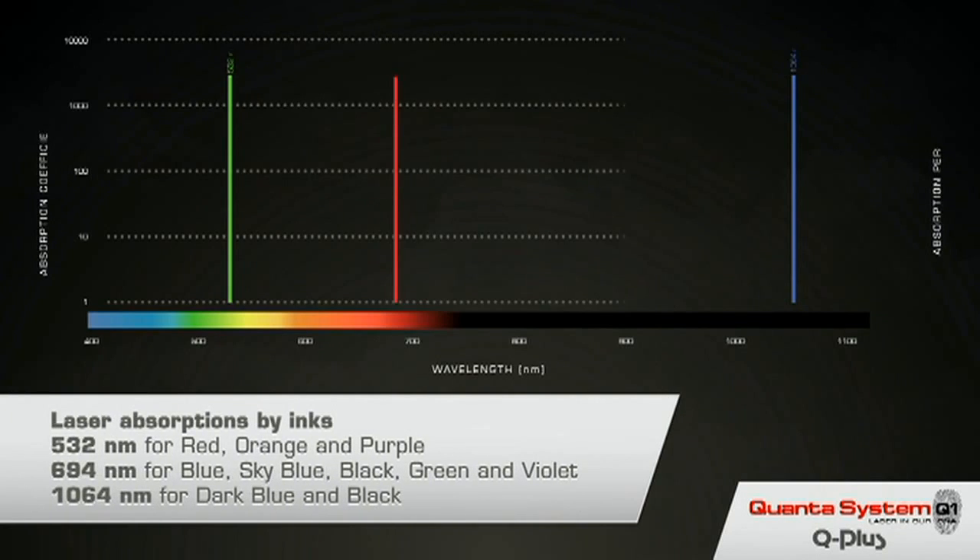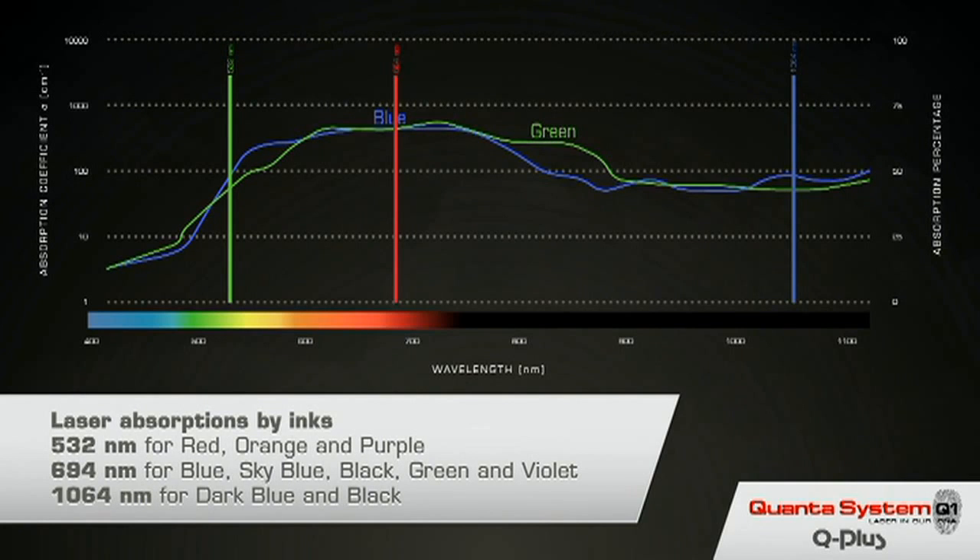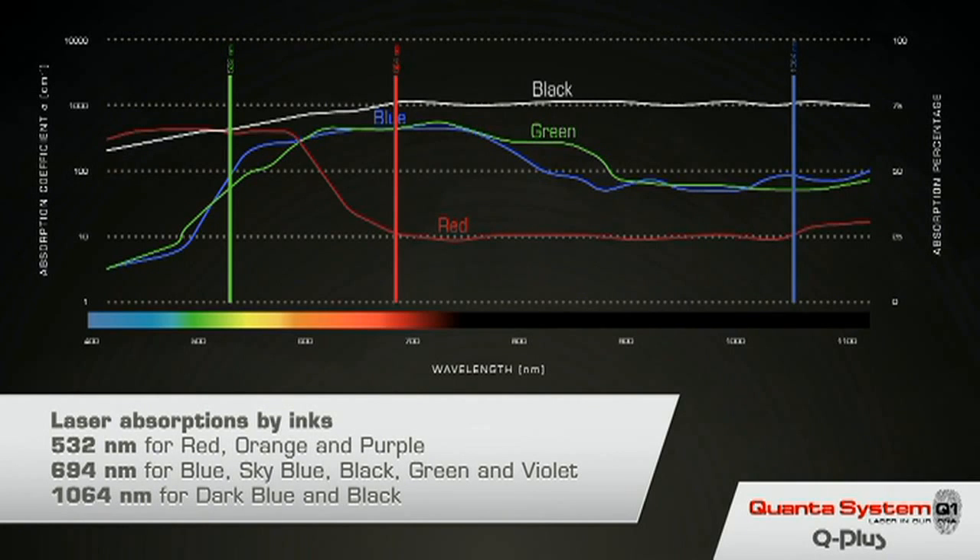The ND YAG 532 is particularly good at targeting red ink. The Ruby laser is particularly good at blue and green, while black is best removed using 1064 — at least at the beginning.